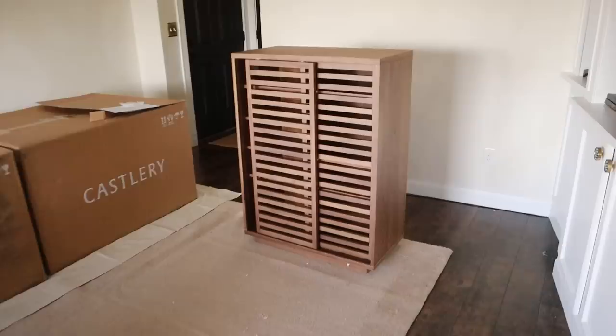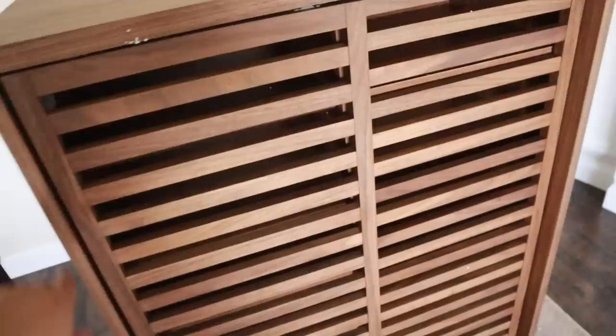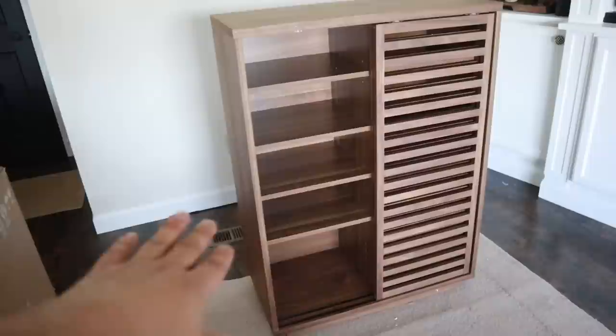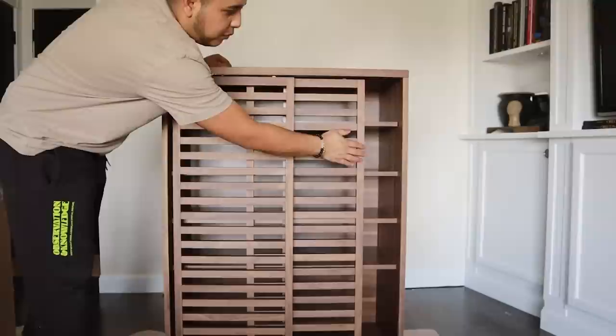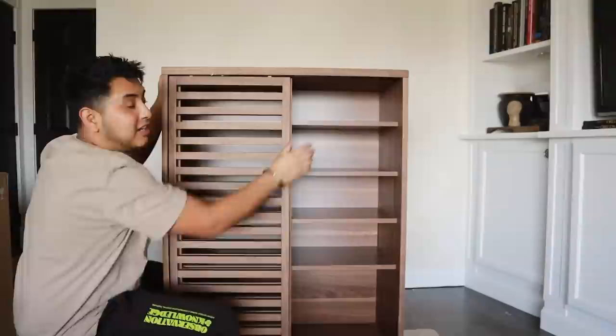And this is the Luca cabinet. Take a look at this — it has these sliding doors, tongue and groove, and this is actually walnut veneer with a beautiful finish. I absolutely love this. It's perfect for storage — such a versatile piece you can use pretty much anywhere. Here I'm going to use it for this wall, which is perfect for hiding things I don't want to see. It also opens and comes with adjustable shelves.